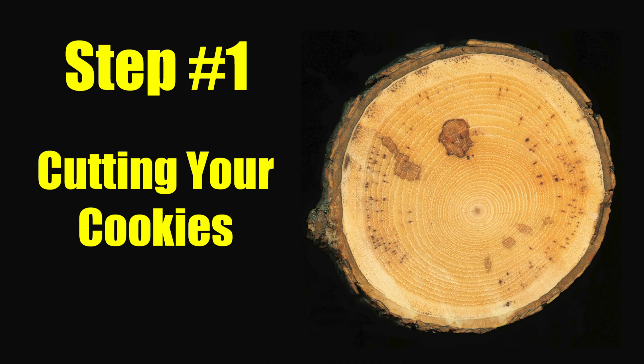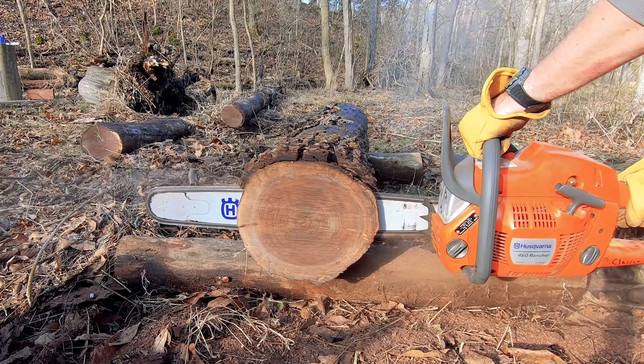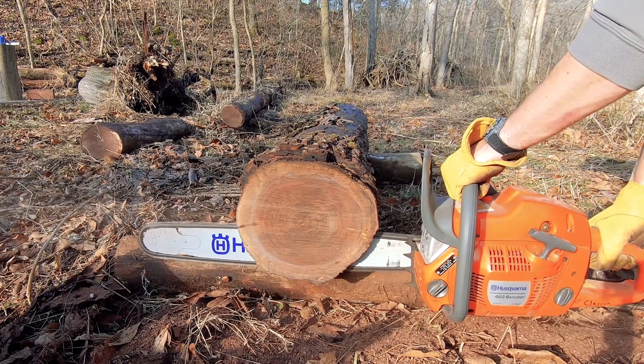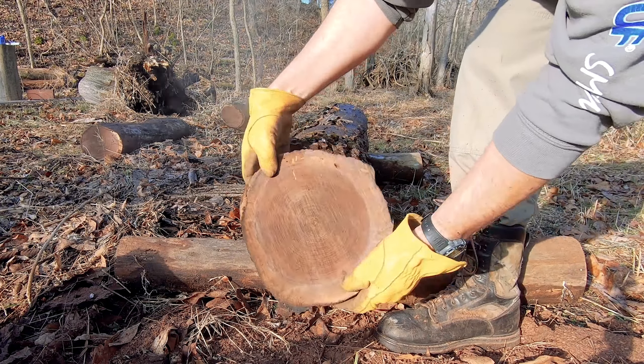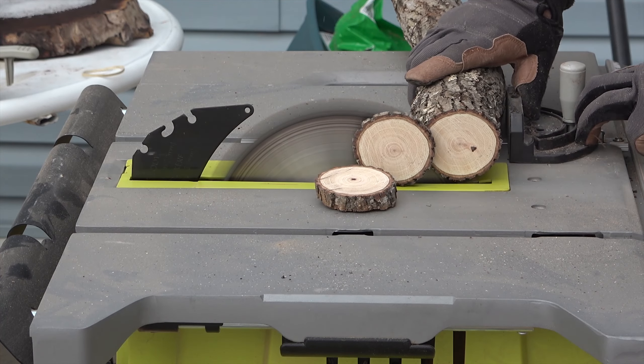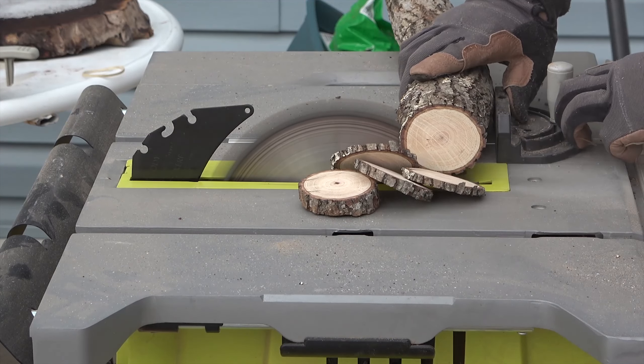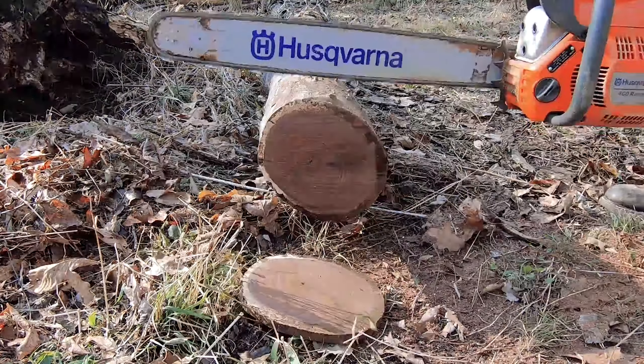They go by many names: tree cookies, wood cookies, live edge cross-cut slabs, wood discs, wood rounds, wood slabs, circle cut slabs, log slices, log cookies, natural edge cookies, and so on and so forth. But no matter what you'd like to call them, they're very popular for a wide variety of woodworking and craft projects.